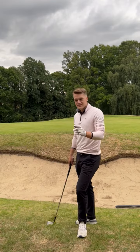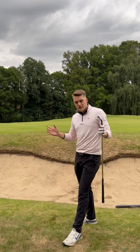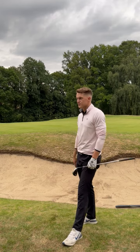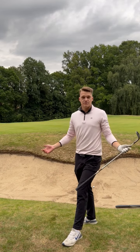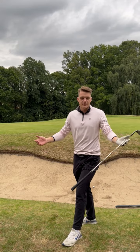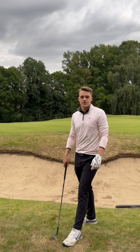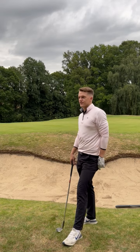Put me down for a double because I'm not getting up and down from here. So next time you're on here, look at the green, focus on the left hand side of the green, the left portion. If you hit it straight, you've just got a putt from a different postcode, but it's a putt. Your worst putt will always be better than your worst chip shot — a little nugget of advice for you.